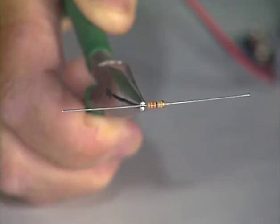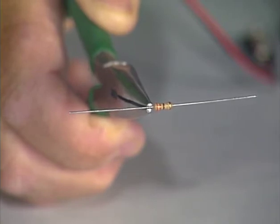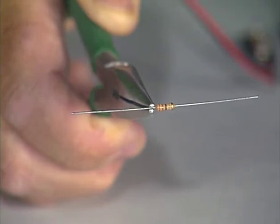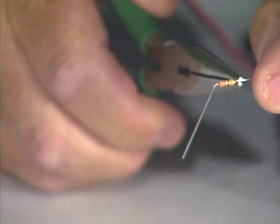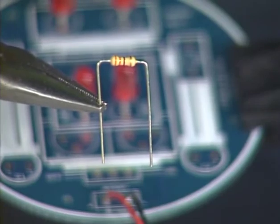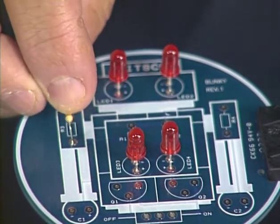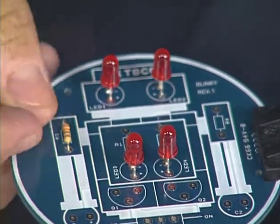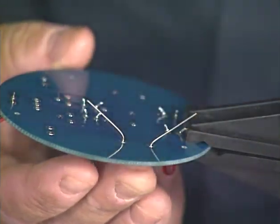To insert the resistor leads into position on the circuit board, we must bend them at 90 degree angles. To do this without damaging the resistor, we use our pair of long nose pliers. Hold one of the leads with the pliers, making sure the body of the resistor is against the pliers. Bend the lead 90 degrees, then bend the other lead in the same manner and in the same direction. We insert the leads of this resistor in the R3 location and slide the resistor leads down until the resistor is against the circuit board. After it is in position, we bend the leads on the back side of the board about 45 degrees to hold the resistor in place. Repeat the process with the other 330 ohm resistor, placing it in the R4 location.